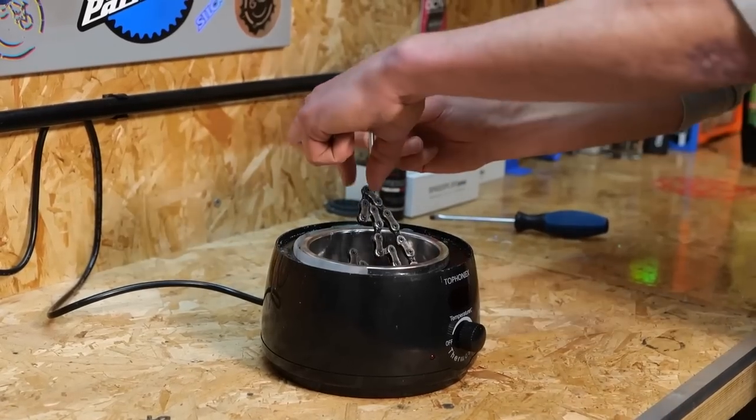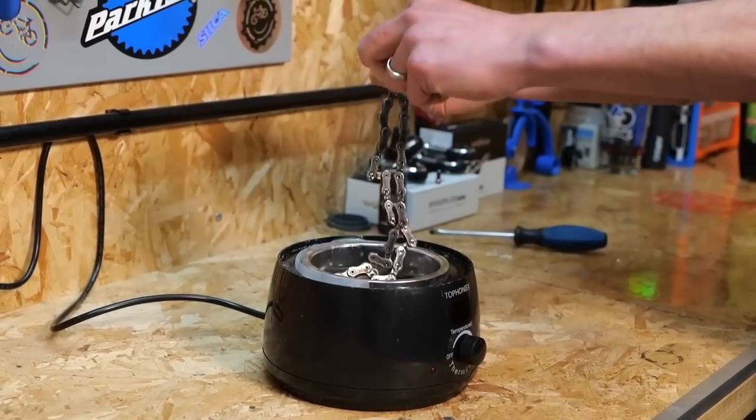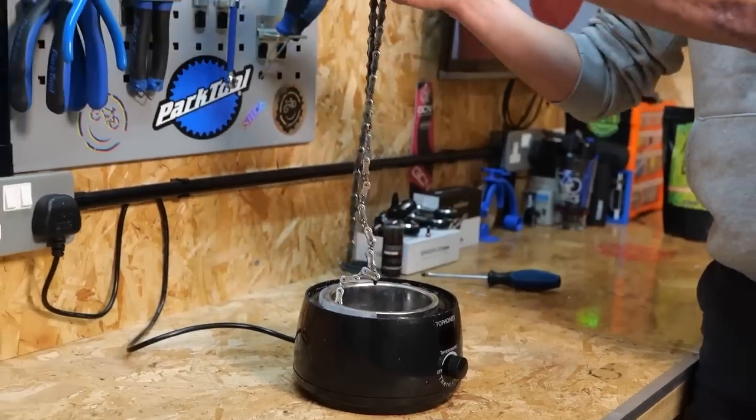So when you wax a chain, initially the links are going to be stiff from the wax — it's all full up and you've got to run the bike, get the chain going and free all those links off. If you find that one link is still particularly stiff even after you've ridden it for a while, you've got a couple of options. Option one is simply try and wiggle the chain left to right — the direction it doesn't necessarily want to move. That'll help create a bit of extra space and free that link off. The other thing, which I actually recently tried, was just getting a lighter and heating up that individual link to soften the wax slightly and then free it off. But don't go crazy or you'll just melt all of the wax out.